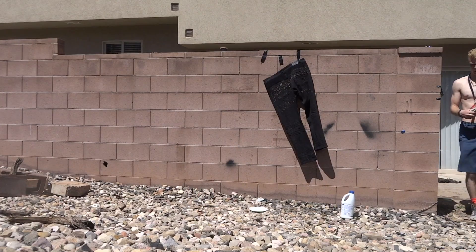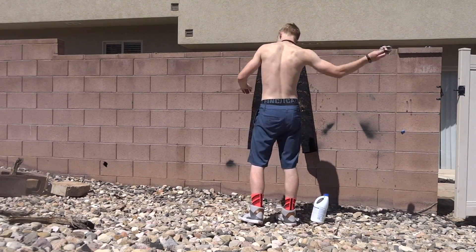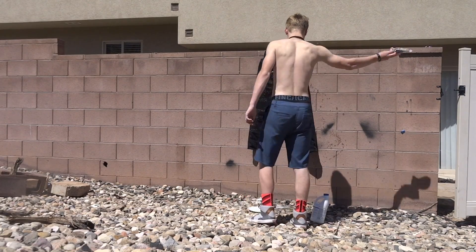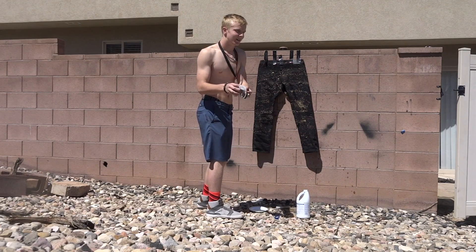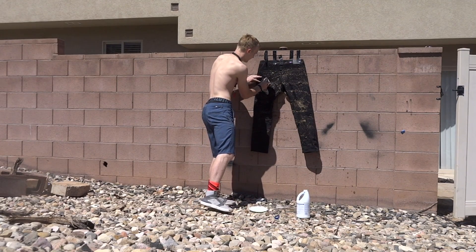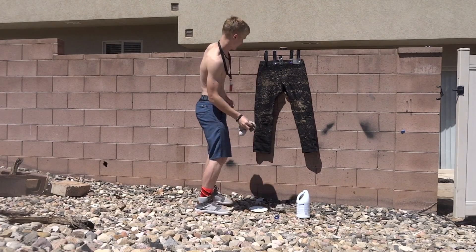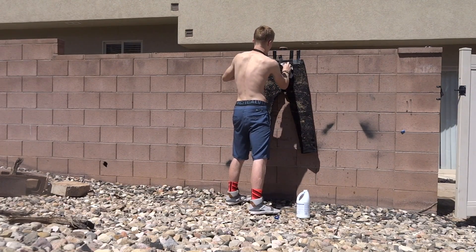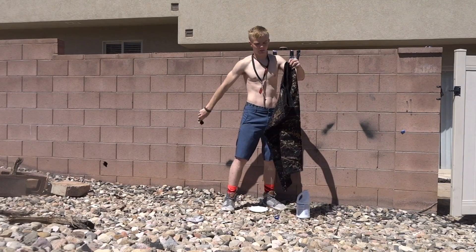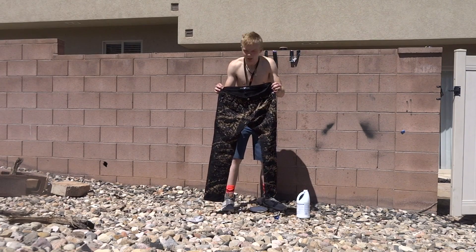All right guys, back time. I'm going to do full solid spots. The jeans are done — we've got to go get them wet with cold water now because that neutralizes the bleach. Let's go.